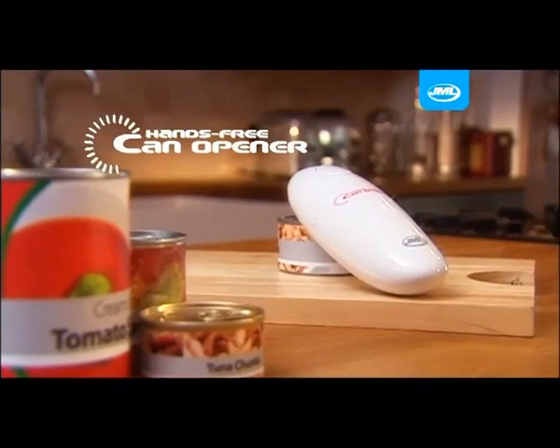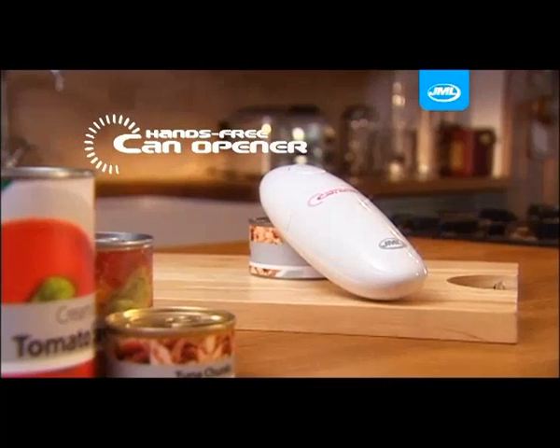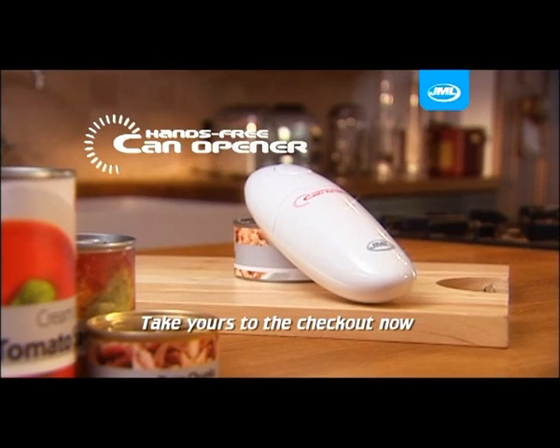The stylish and convenient hands-free can opener is the essential tool that no kitchen should be without. Take yours to the checkout now.